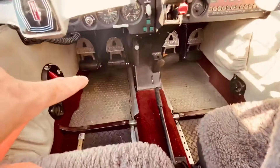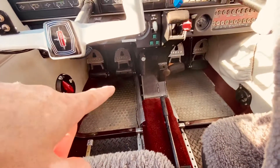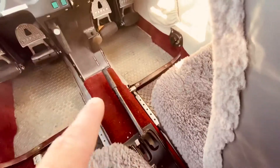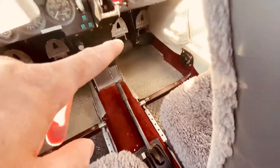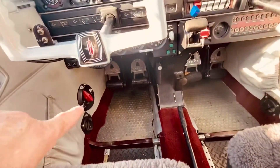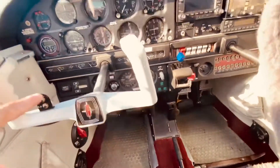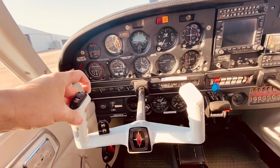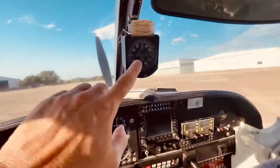And then on the bottom over here, you have the rudder controls, the flaps, the fuel tank controls. This one is for communications with tower and ground, and the compass.